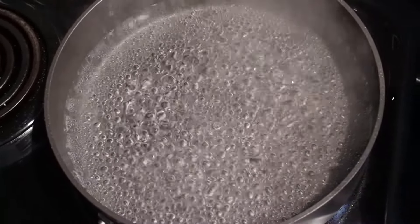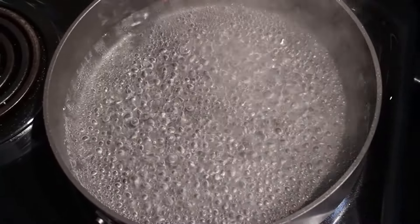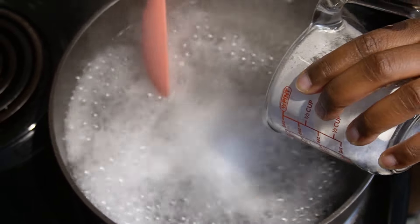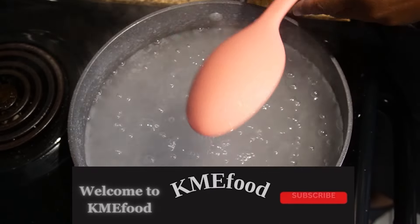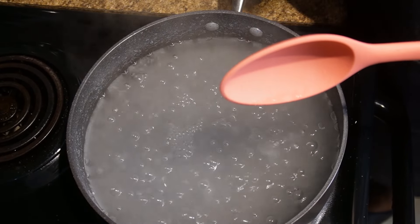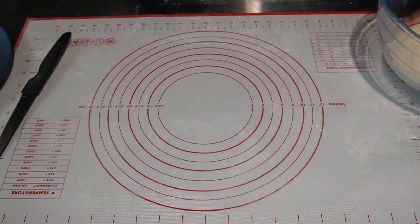Now while the dough is resting, we're going to boil six cups of water and put in a third cup of baking soda. This helps because we need the pretzels to be in an alkaline type of liquid, and this is what gives them that nice pretzel taste — the chewy taste that we all love. I'm just going to put that in the water and keep the water hot. You can take it off the heat if your pretzels are already shaped, but I'm going to keep mine nice and hot because you need the water hot when you're dipping the pretzels in the baking soda bath.